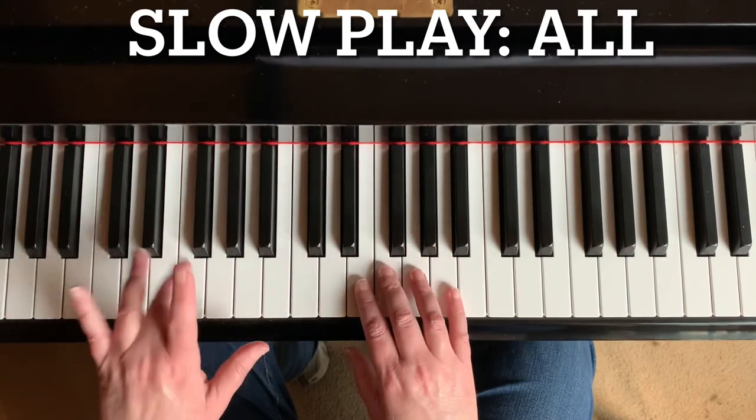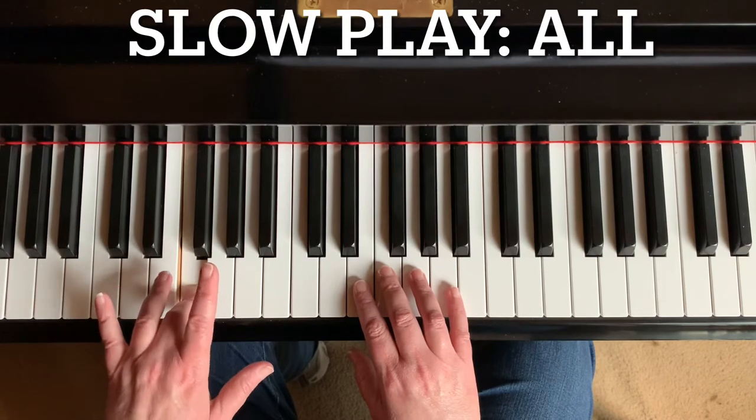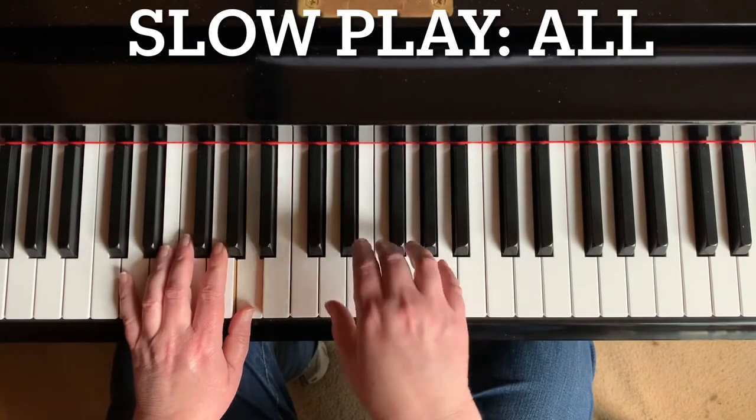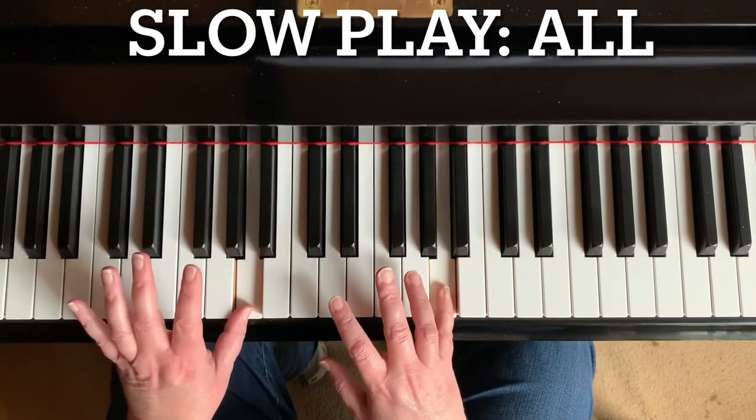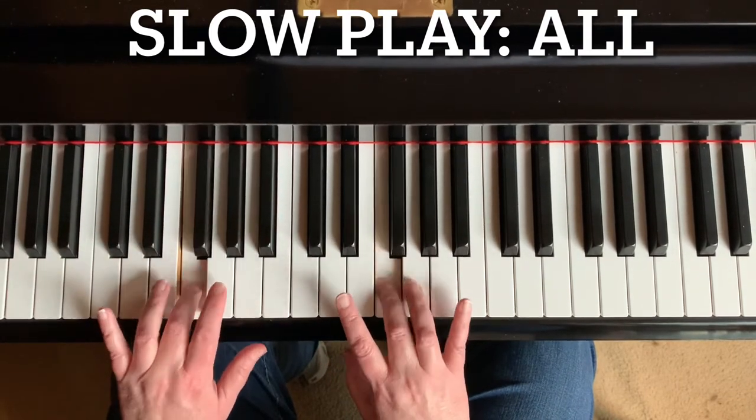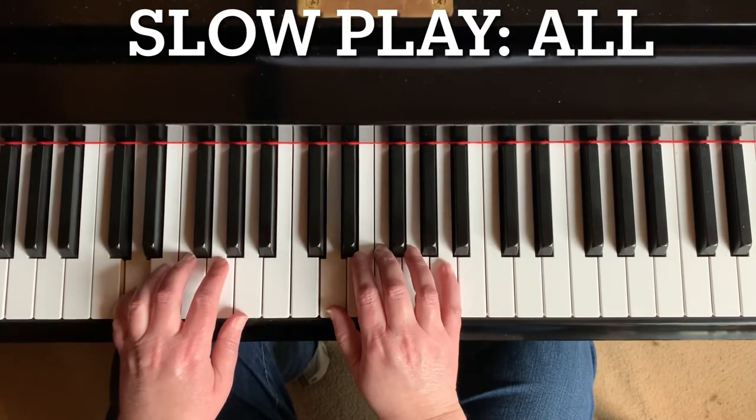Now left. Line two starts the same. Right hand alone.